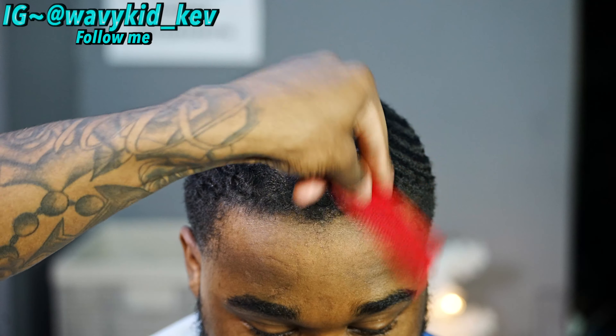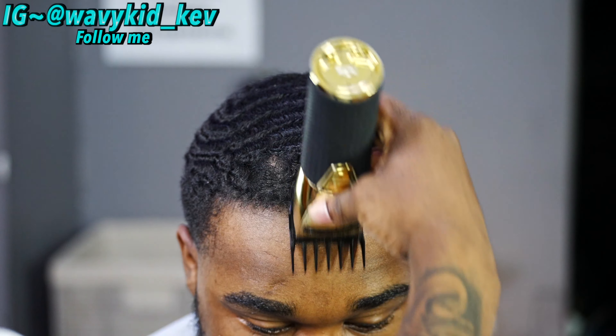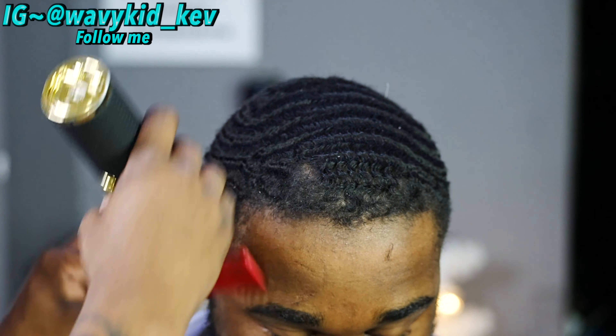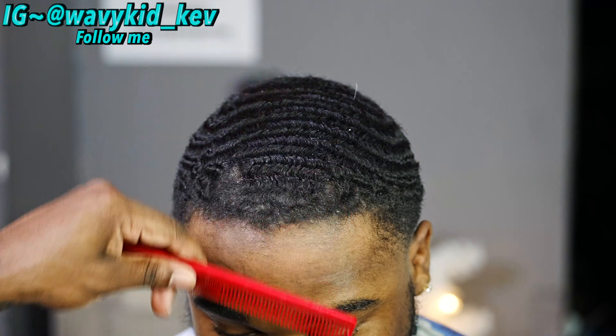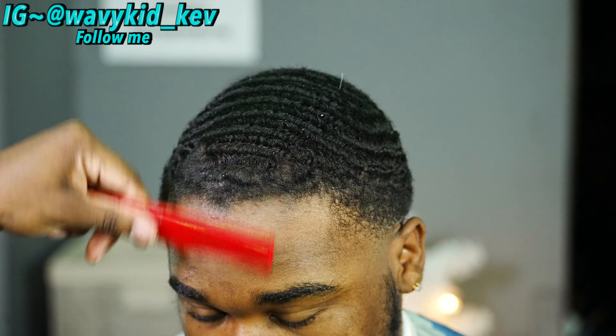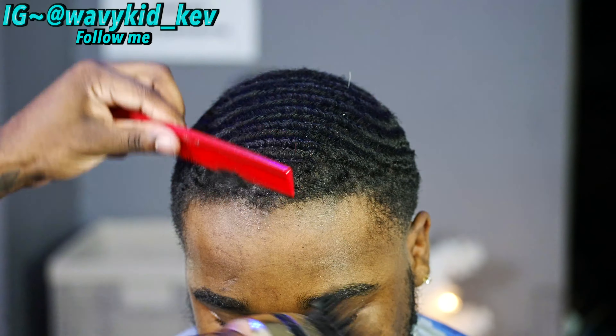To get started, the first thing I want to do is comb off the hairline. My guy definitely has multiple cowlicks, so we're gonna fix that right now. I cut the whole head to a two cloth, so right now I'm cutting over the hairline with the two cloth on the dark areas and not where that cowlick is.